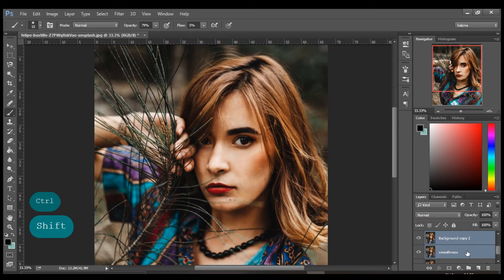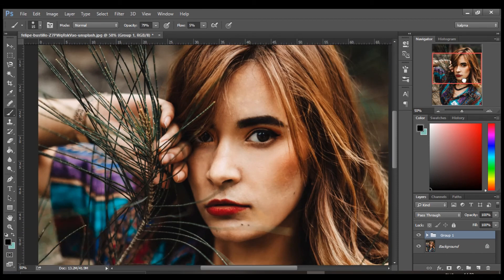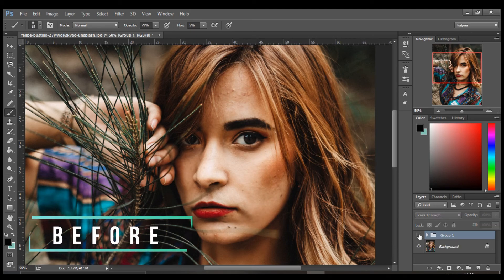Select all of your layers and group them — press Ctrl+G to group them. You can see the before, and see the difference here.